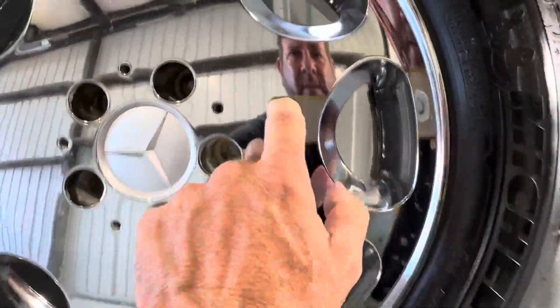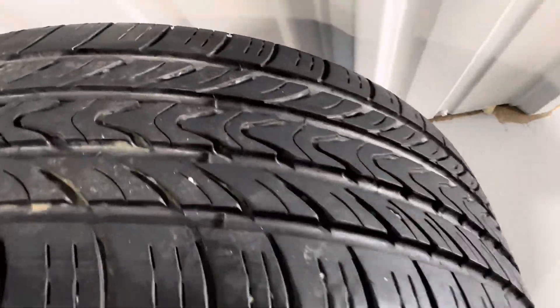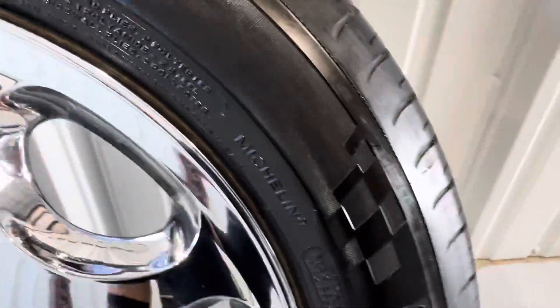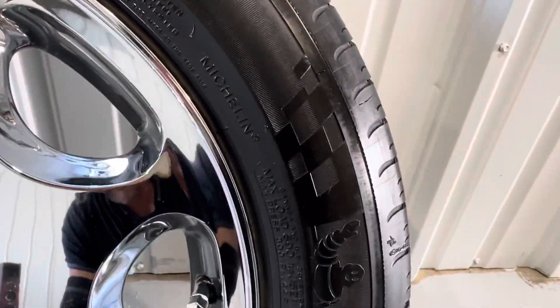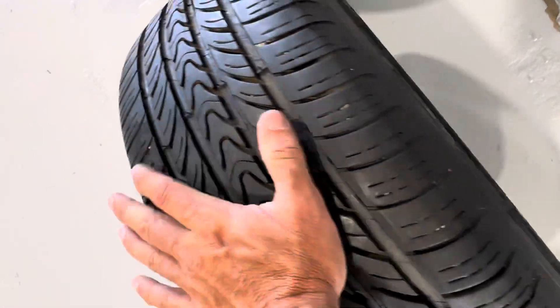You can see the chrome there — minimal. And then this one is really nice as well. Rubber's good, deep tread all the way around. Let's see if we can get a production date. DOT — so they're old. They're from 2006. So the tires are good from a tread depth standpoint.